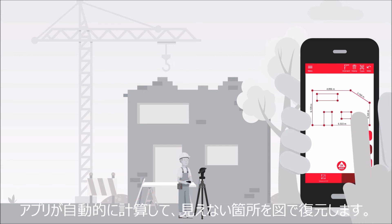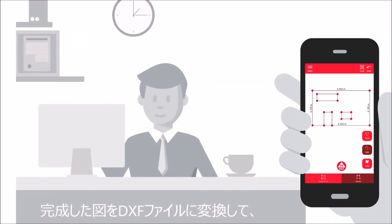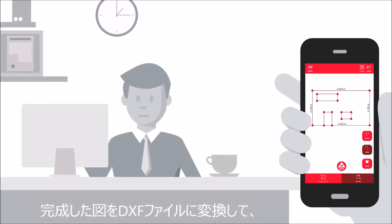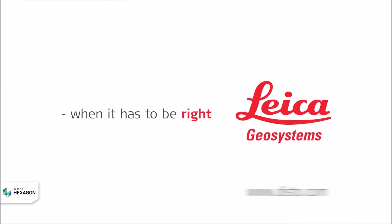The app automatically calculates the corners and the plan appears on your smartphone or tablet. You can then transfer the plan in DXF format to the office, where it can be further processed in CAD. Find out more online.